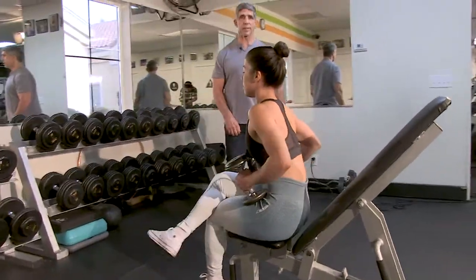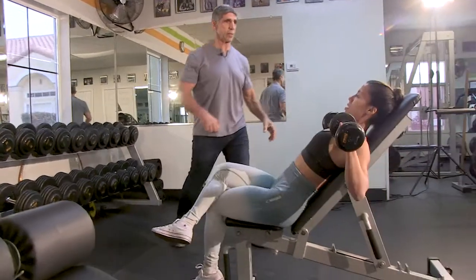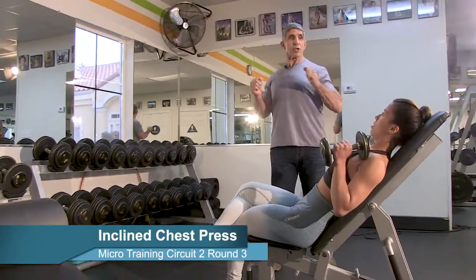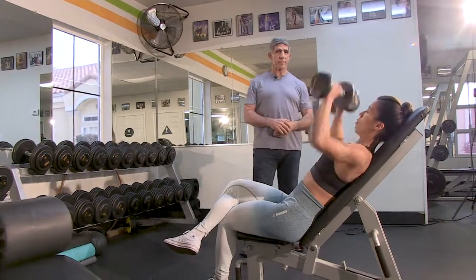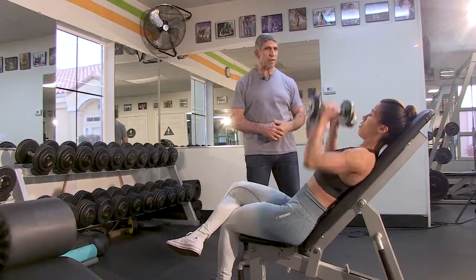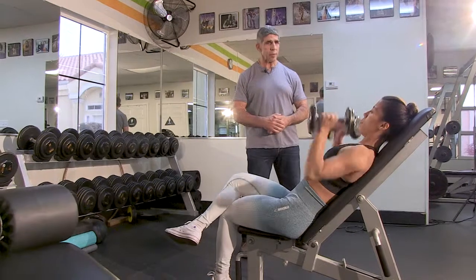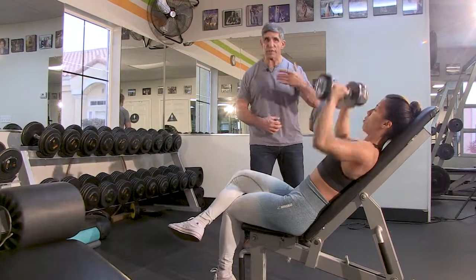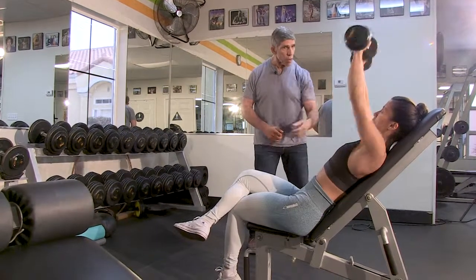Round number three. Start with the dumbbells this way — as you push up, now you twist them. One, two, three, four, five, six, seven, eight, nine, ten — she still has something left — keep going, one more. Come on up — dumbbells this way, twist as you press.